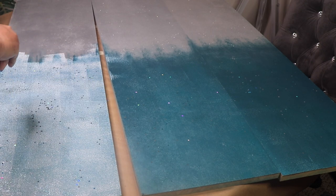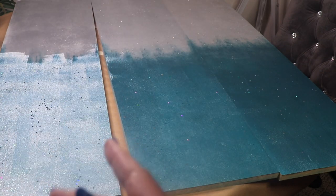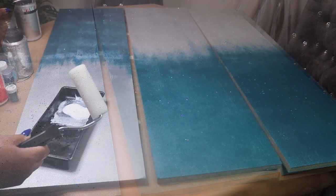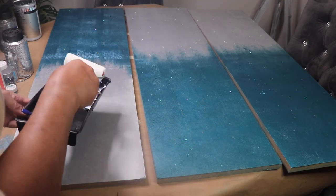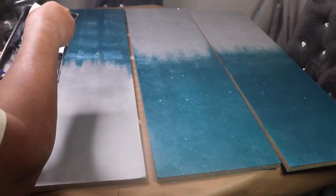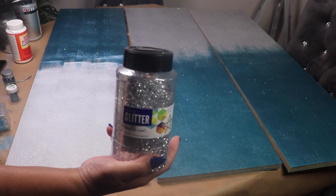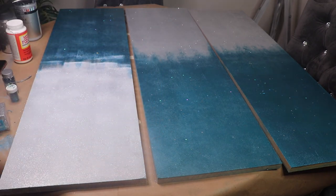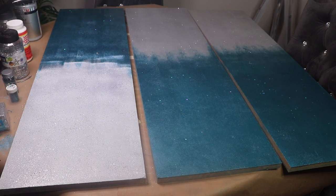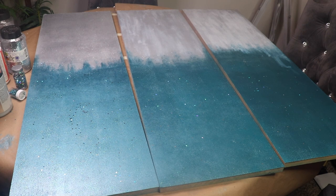I'm done adding the blue glitter to this side, so now I'll turn this around and sprinkle silver glitter on the silver side. I started with a brand new roller and rolled the Mod Podge onto the silver side, then sprinkled the fine glitter and the chunky glitter on that side as well. I'll let the Mod Podge completely dry, then rolled on a second coat of Mod Podge on all three pieces.